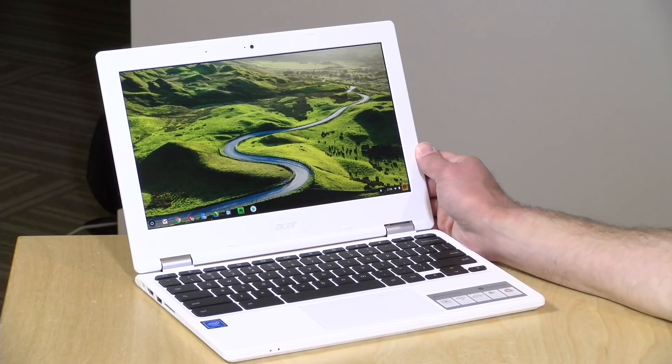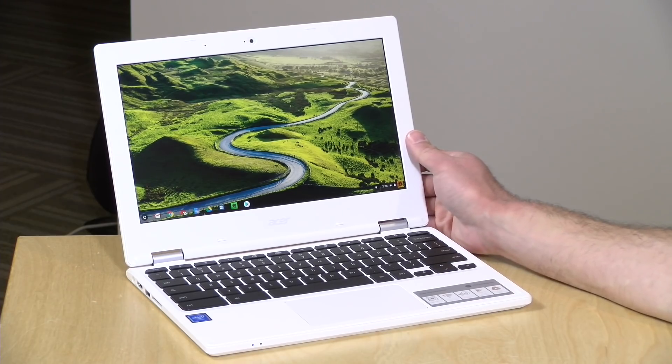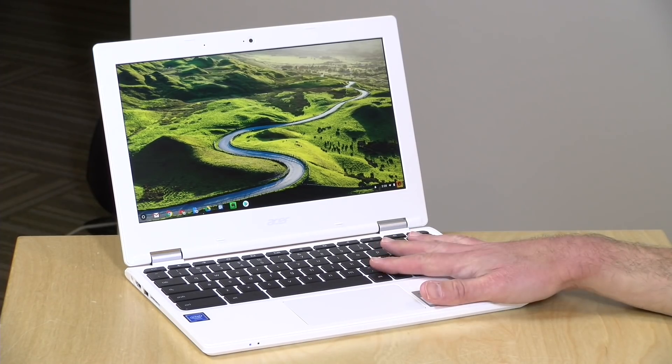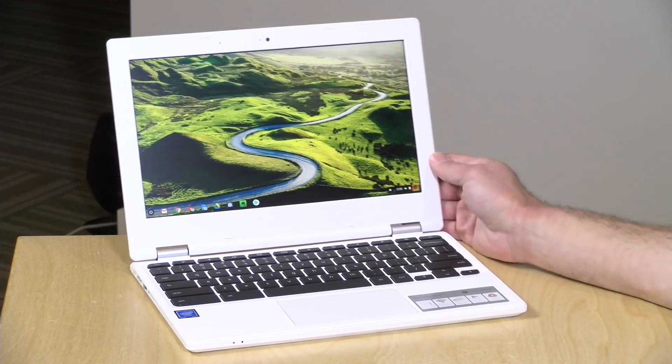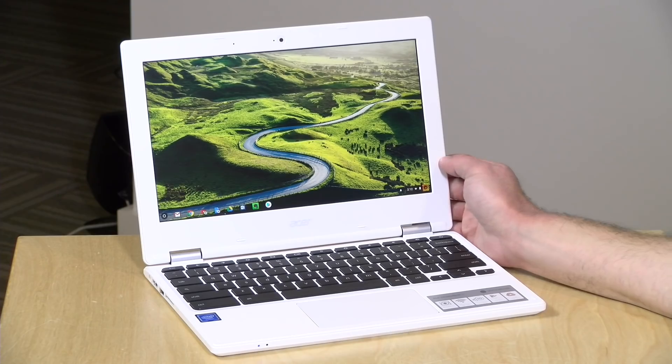Hey everybody, it's Lon Seidman and we're taking a look today at the Acer Chromebook 11. This is the 2018 edition of their low-end model. We have looked at this before, but that was the older one. This one is newer and they've got a whole bunch of different configurations. I do want to let you know in the interest of full disclosure, this came in free of charge through the Amazon Vine program. However, all the opinions you're about to hear are my own. Nobody is paying for this review and no one has looked at what you're about to see before I uploaded it.